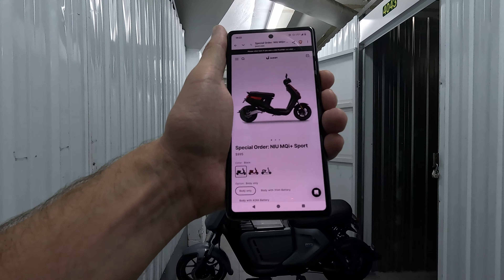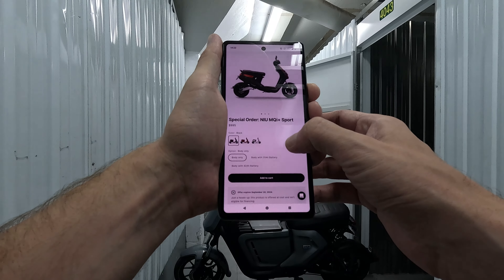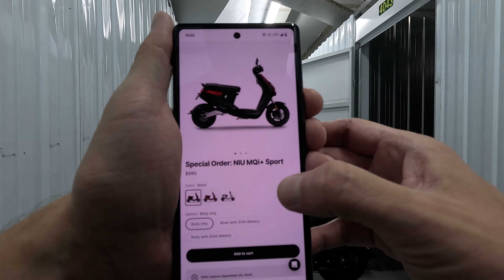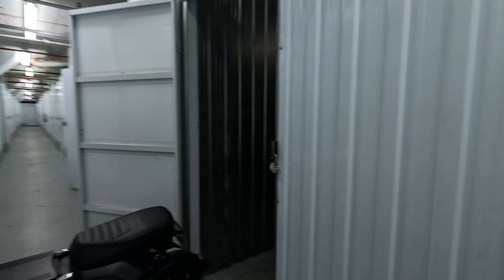Here's an example of the MQI Plus. It looks like a normal MQI scooter but it's slower and has less range. I hope you can actually see that — I'll put it on the screen as an image. So yeah, that's it for today.